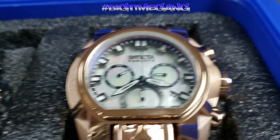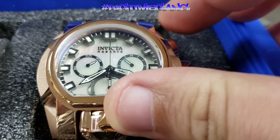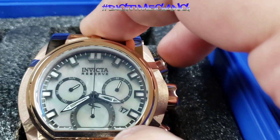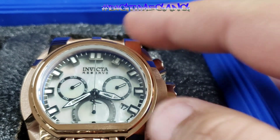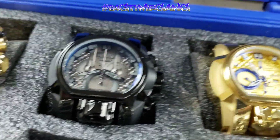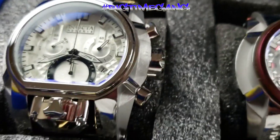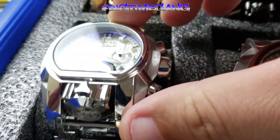I've only got two non-quartz magnums — the SW500 and the tourbillon. Next is the sister piece, model 34131 — all rose gold case and bracelet with a gunmetal dial and mother of pearl. Beautiful watch. All my magnums are reserved. Moving on to the all stainless steel, model 25208 — Z60 movement, high polished and brushed with a silver dial and black accents.